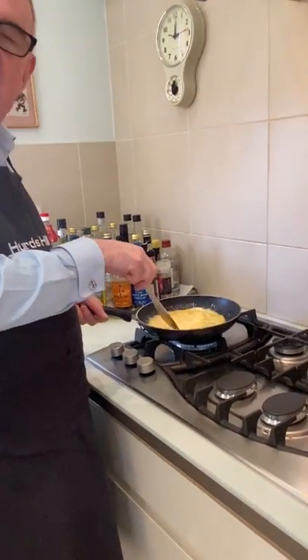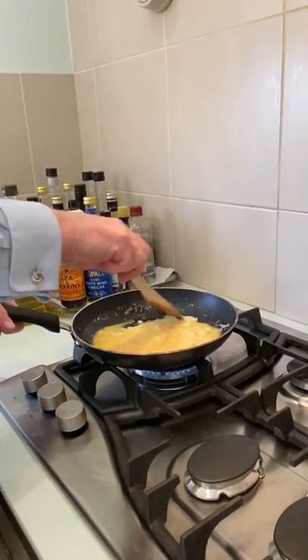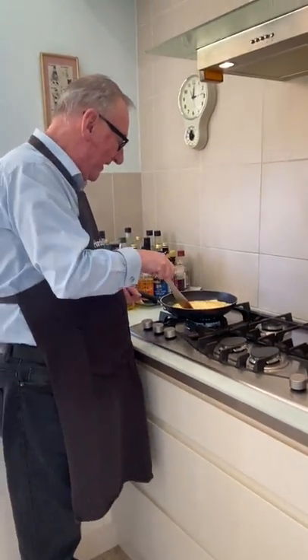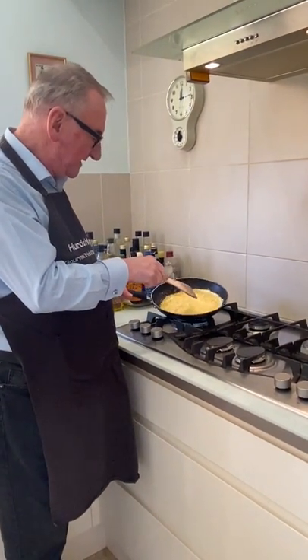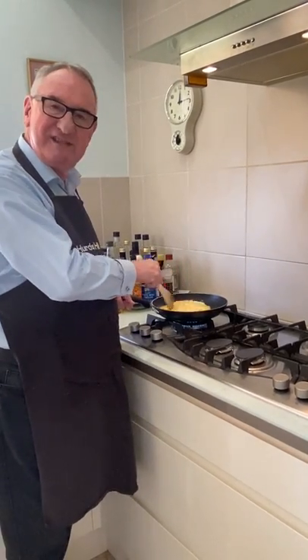I put three eggs in, which is rather a lot, but it does make a cracking good omelette. Two eggs can be a bit thin. But at Herd's Hill, sometimes we're asked for small omelettes, in which case I would do two eggs. But normally I would just serve three eggs.